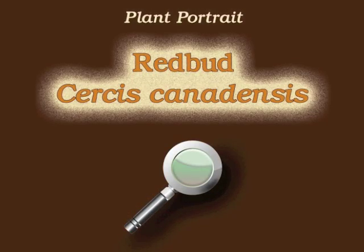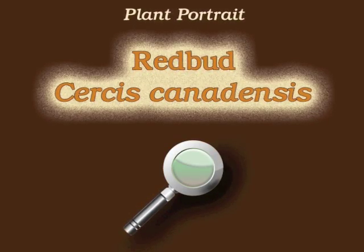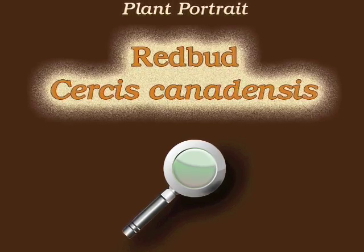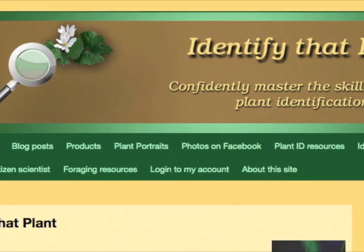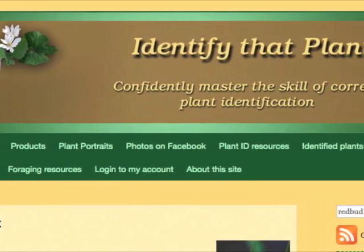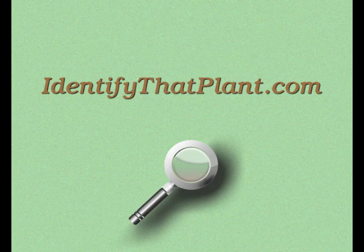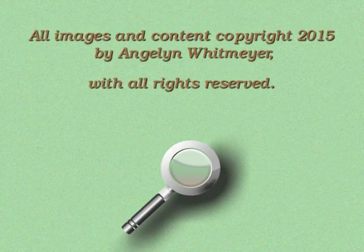This is Angeline. Thank you for watching and learning about Cercis canadensis, also known as redbud. Visit identifythatplant.com for more images of redbud, for plant identification resources, and for information about how you can confidently master the skill of correct plant identification.